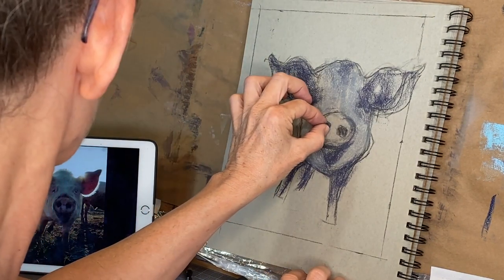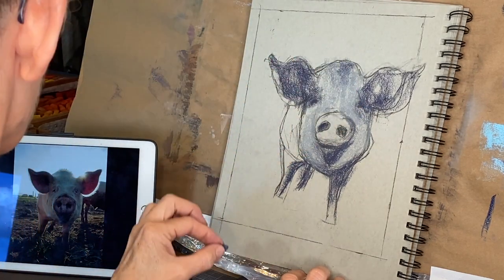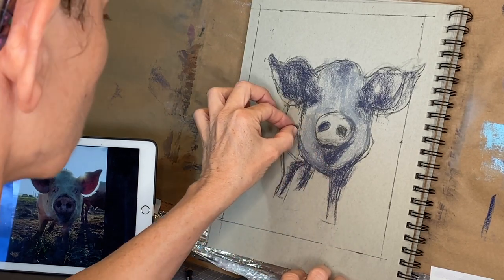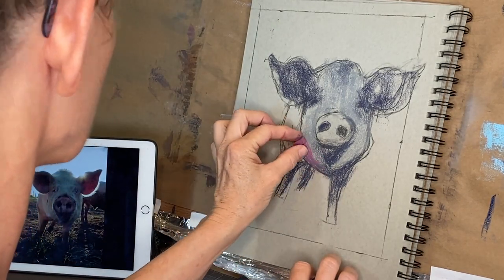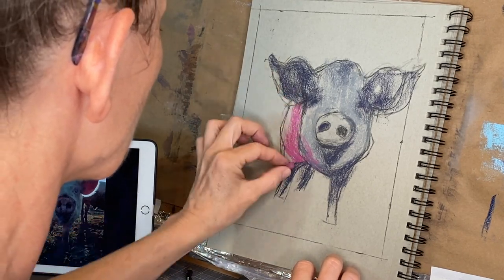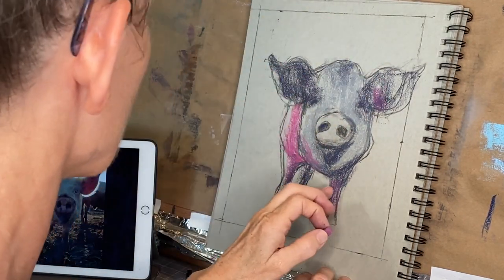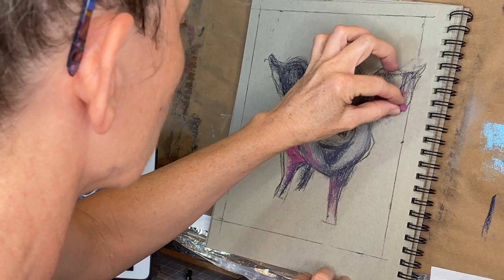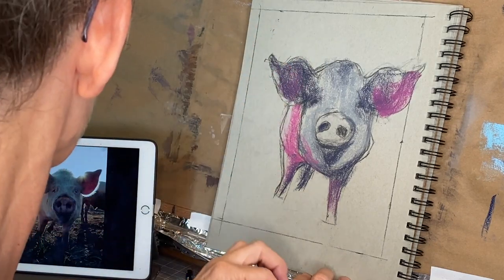If you hear some crazy noises in this voiceover, it's because I'm in the midst of a tropical storm. I'm still staying at my parents' house — that wind is really kicking up. I'm here with my dad still after my mom passed away; we're just all helping each other through this and I'm trying to make life a bit more manageable for him. So anyway, it's pretty crazy weather outside right now.